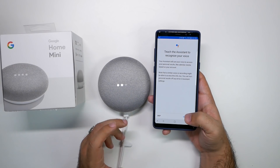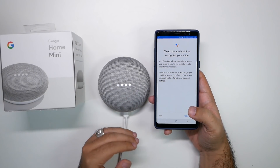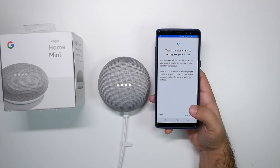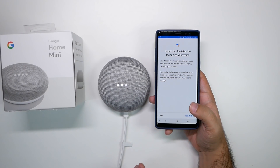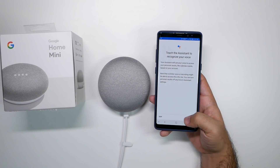And teach it how to recognize your voice. You're going to want to make it recognize your voice first, and then you can add other people to it so they can make it recognize their voice too. That way Google will actually know if you're asking to talk to it or if someone else is. This is really good because you can personalize your calendar — if you ask for the calendar, it'll give your calendar. Or if you say 'call my mom,' it'll call your mom. It knows how to do all this, so it's really awesome.